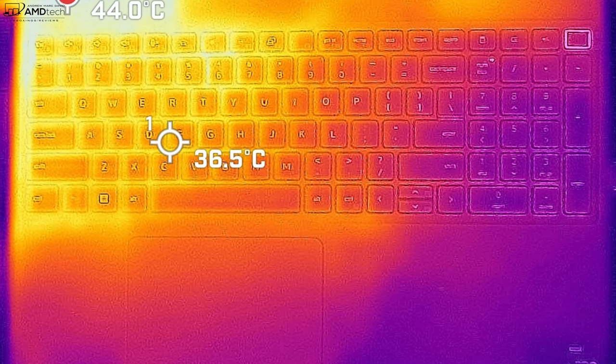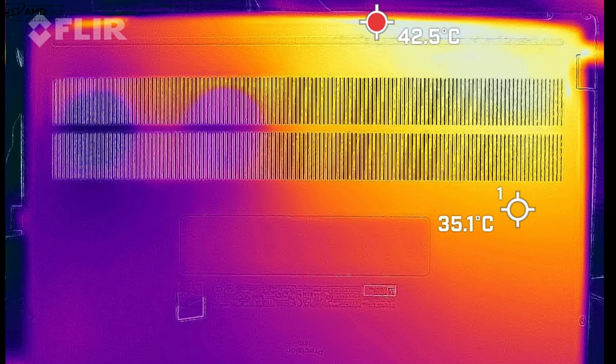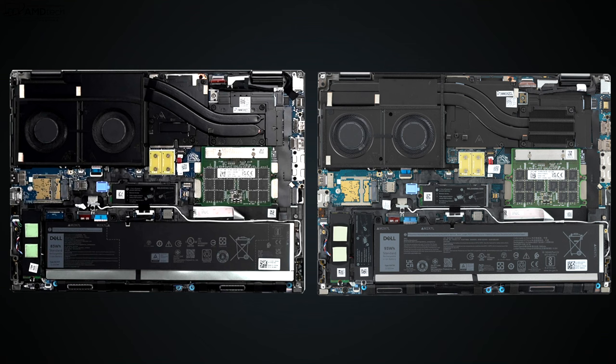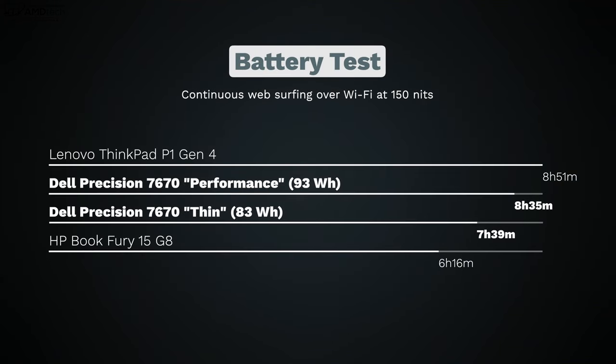Looking at Cinebench R23, that multi-core score is a great indicator of just how powerful these machines are. Surface temperatures remained relatively cool overall, though there is a hot spot in the upper-left corner and on the underside. Under performance mode, thermal throttling is minimal, but the fans do get quite loud — expected given the chassis, the heat generated, and the power consumed. Fan noise is noticeable under heavy load, but in everyday use modes it's not much of an issue.